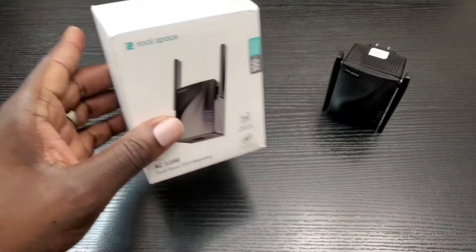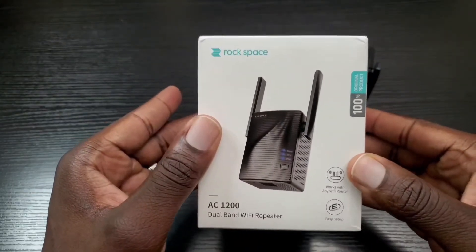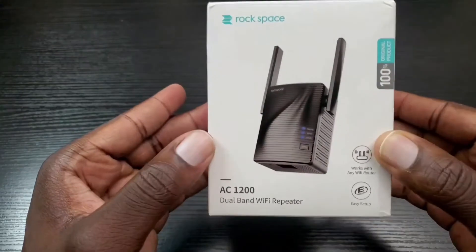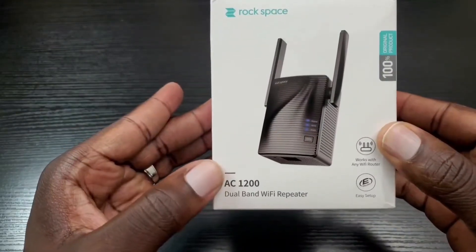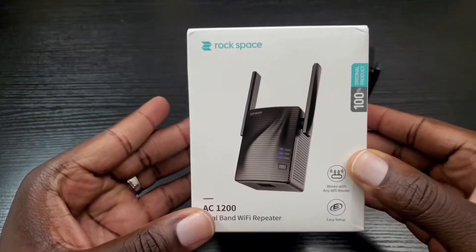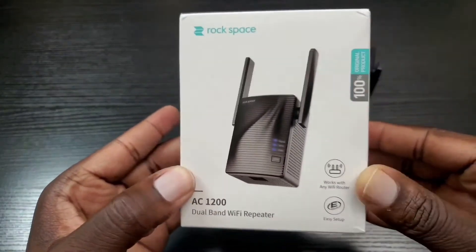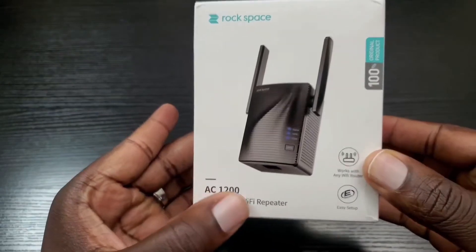Now let's take a look at the box real quick. The company that produces this product is named Rockspace, and this is an AC1200 dual-band Wi-Fi repeater. They also have a 750, but this is the one that you want to get — not the 750, but the AC1200.